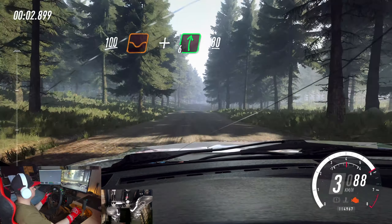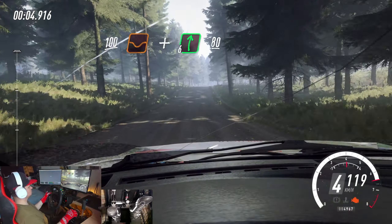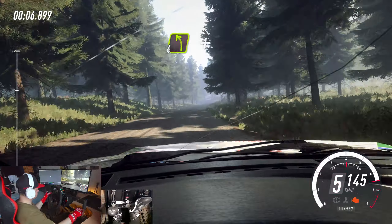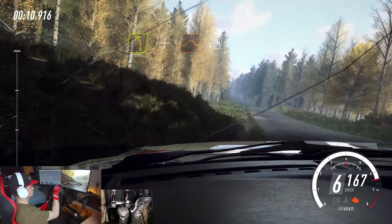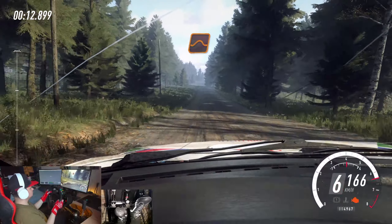100 through dip, and flat right of a crest, 80. 4 left of a crest, and jump, 200. Keep right of a big jump, 60.